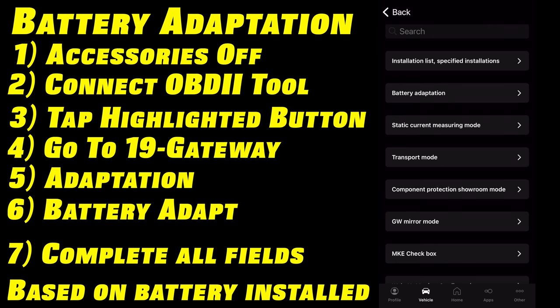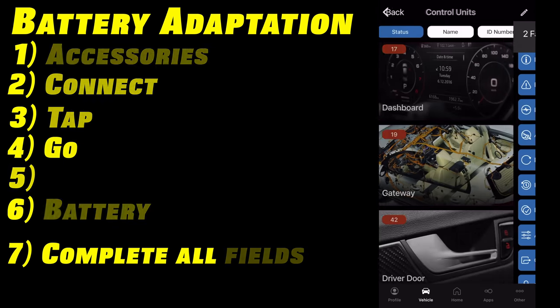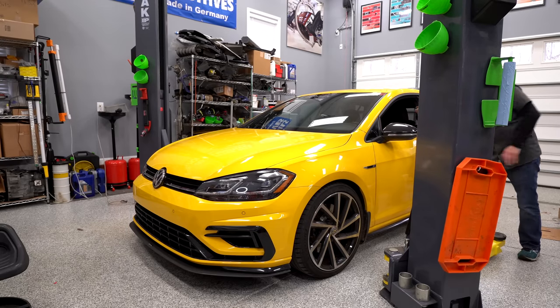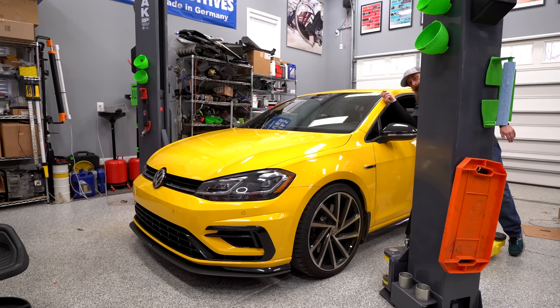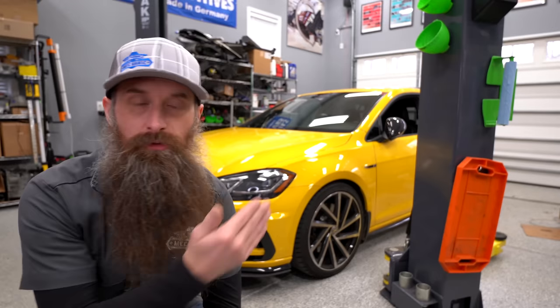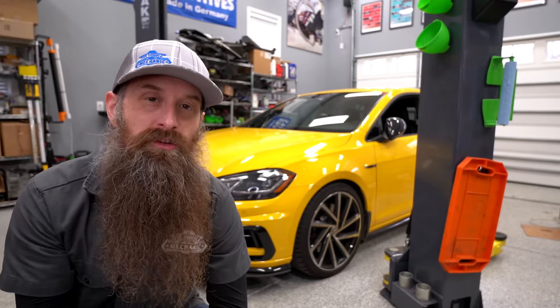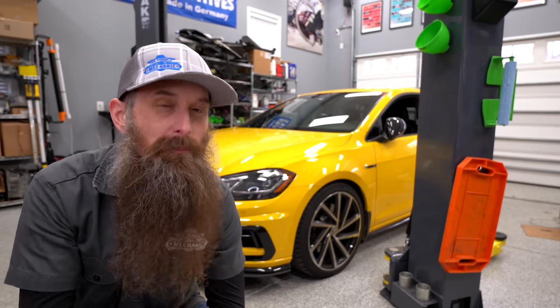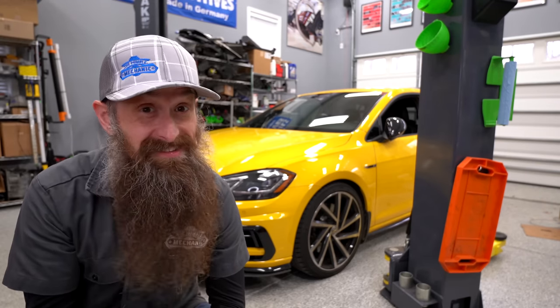Now from here, if you want to clear all these faults, that's totally fine — I'm not going to do that. Our next step is important: we need to go shut the car off, close all the doors, and lock it, and let it sit for a couple of minutes. I couldn't really find a good answer as to why locking the car down until it goes to sleep is an important part of the process, but it's called out, so it's worth a couple of minutes of just letting it sit.